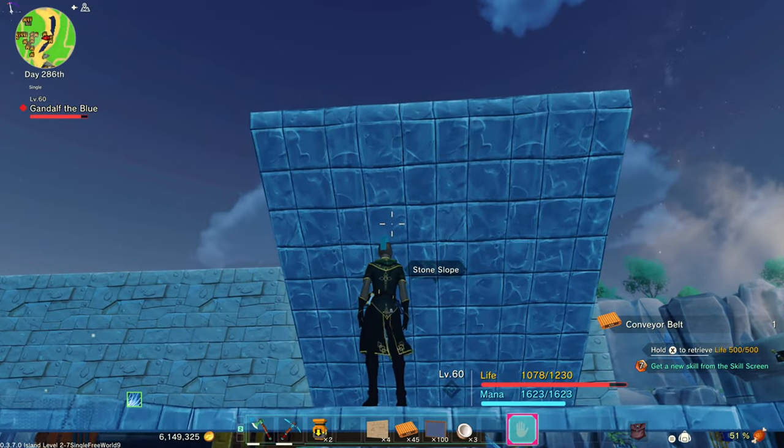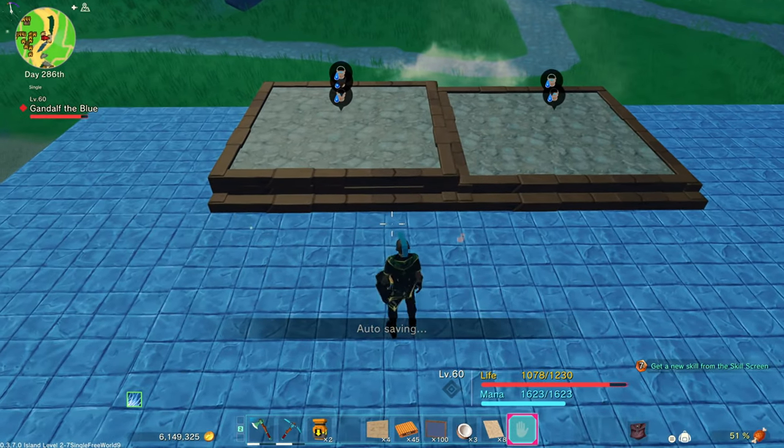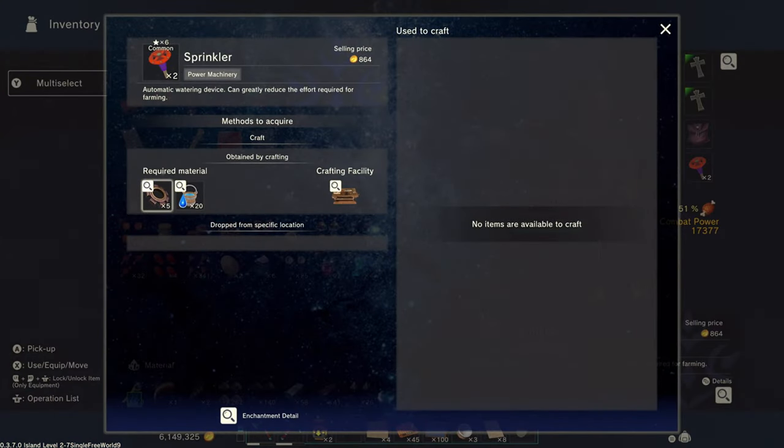If you don't like the way that lines up, you can fix that. So now when you water these, it'll grow the wheat for all three stacks and you can harvest all three stacks at a time. I'm going to use a sprinkler. You can also use a bucket of water, but the sprinkler is the best for automation.